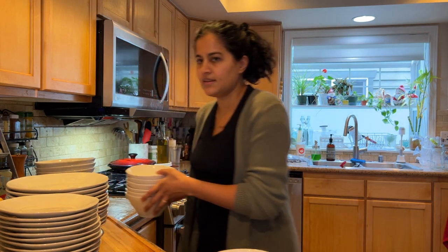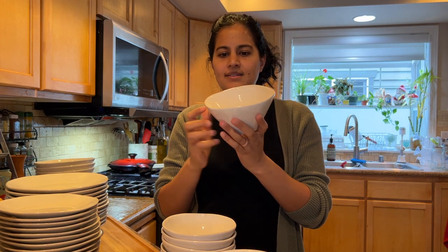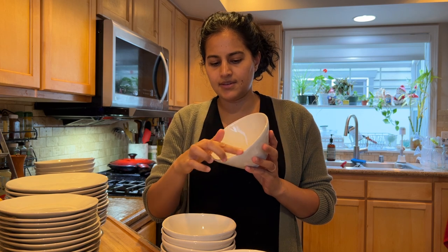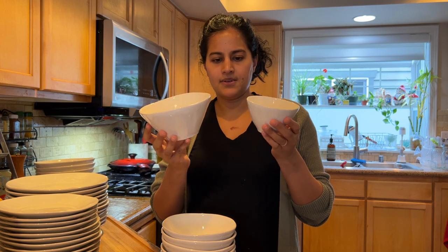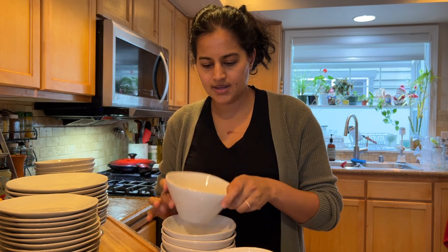Then they had the cereal bowl. I like these also because they've got kind of an uneven edge. They're not perfectly symmetrical — it looks kind of handmade. So to compare the size of the last bowl to this one, that's kind of how big they end up being.